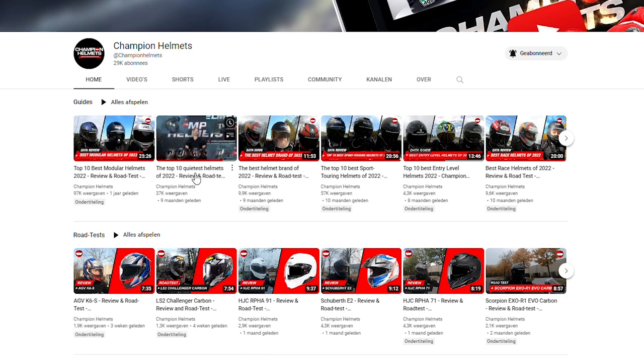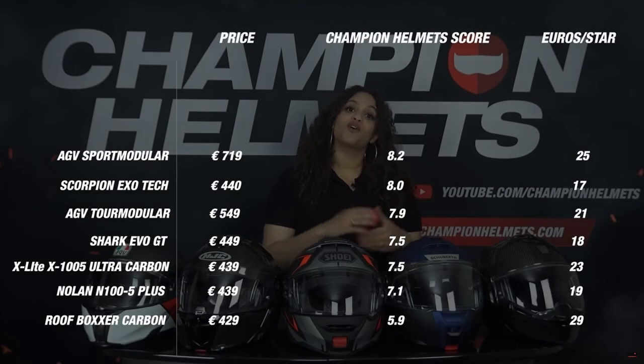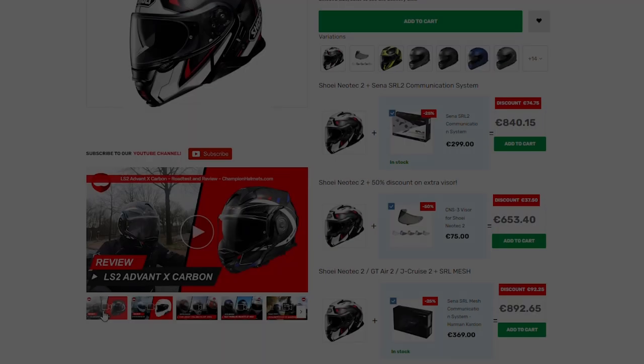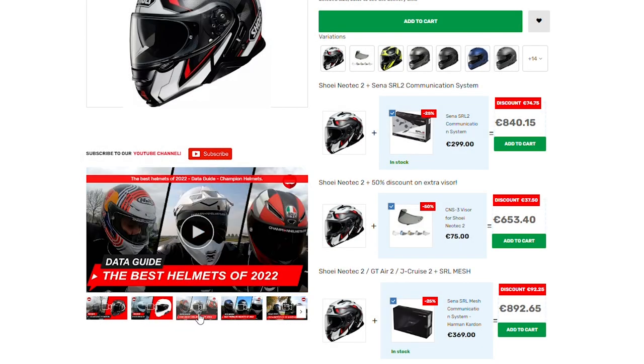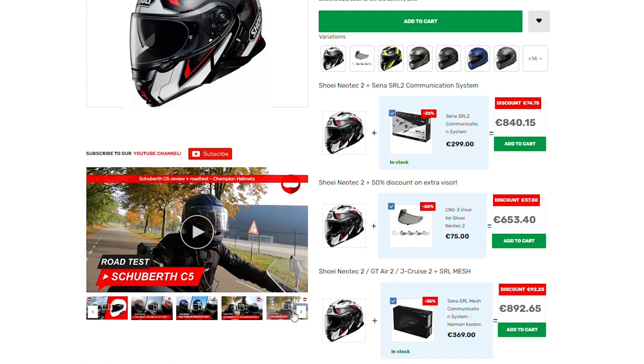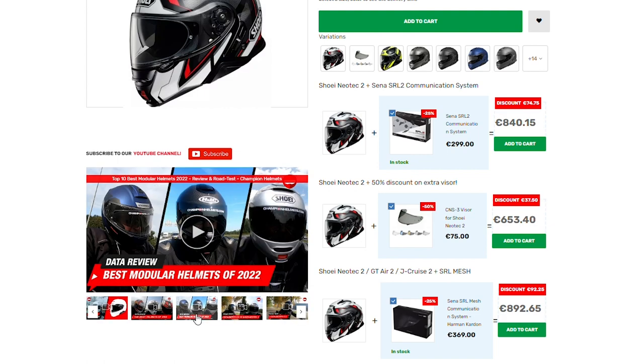During our test we will find out if the claims made by AGV about this helmet are true. We put a lot of time and effort into these reviews with just one goal: to make sure you get an honest review based on facts instead of marketing language and personal opinions. So if you appreciate this effort, hit that subscribe button and like the video so that we can continue to do these tests and you continue to receive honest in-depth reviews.